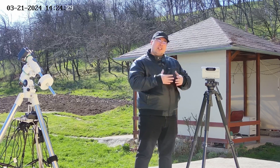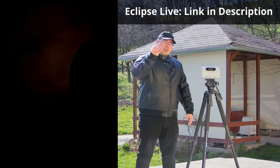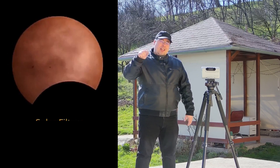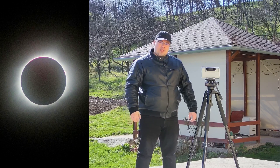I will give more details in another video. I also want to mention that I will attempt to capture the solar eclipse and stream it live from a remote location. I will share the link in the description if you want to watch the eclipse live on my channel.